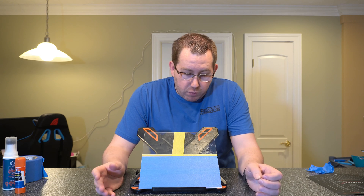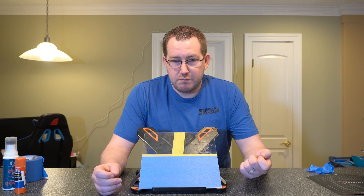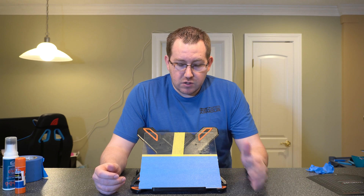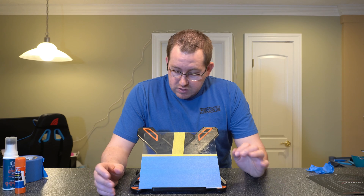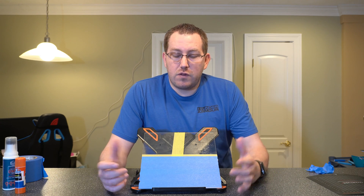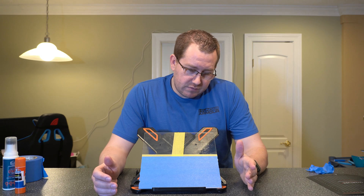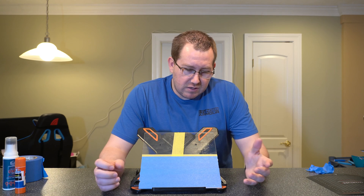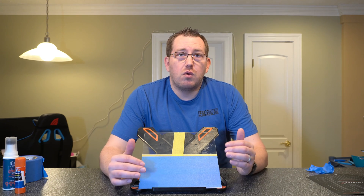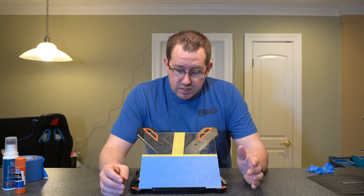Both the glue stick and Bed Weld work quite well. With the Bed Weld, you're going to want to let it cool down after the print — it works almost too well when it's warm, so you won't be able to get the print off without damaging it when it's too hot. Just let it cool and it'll come right off. The glue stick isn't an issue either way. The downside to the glue options and hairspray is the cleanup — you'll probably get around five prints between each coating, then you have to wash the glass off, get back to a base glass layer, and re-coat it. It's a little messy, but it works well.